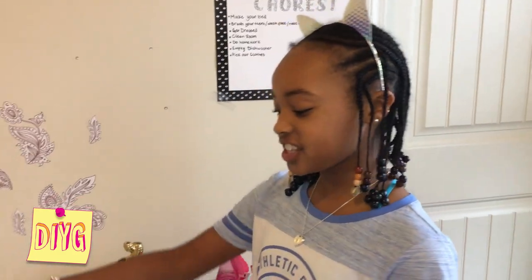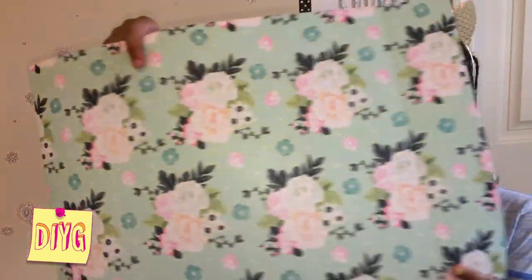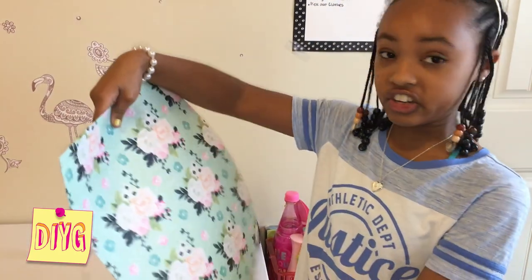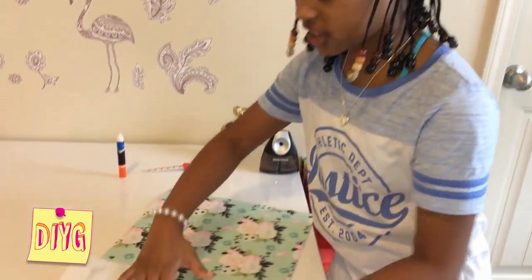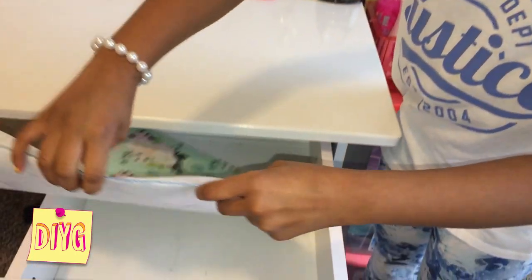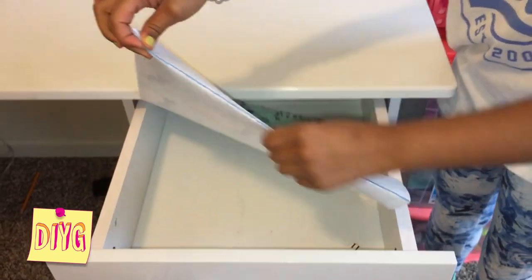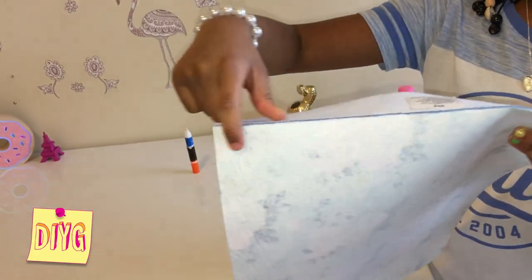So I just found this beautiful felt material from my local craft store and it was just one dollar. So I was going to use this for a different craft, but I just realized how perfect this fit in my drawer. So I measured it and pulled down the excess felt material and I took a marker to draw the line of where I'm going to cut.